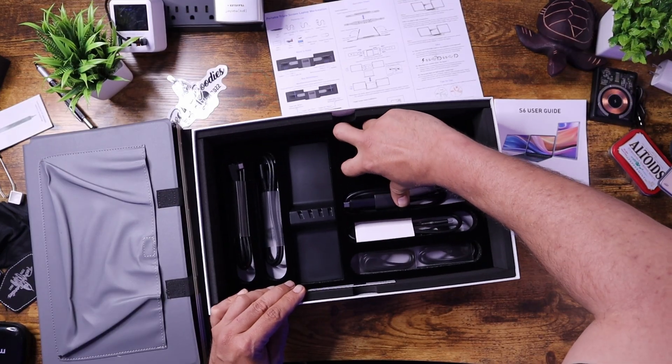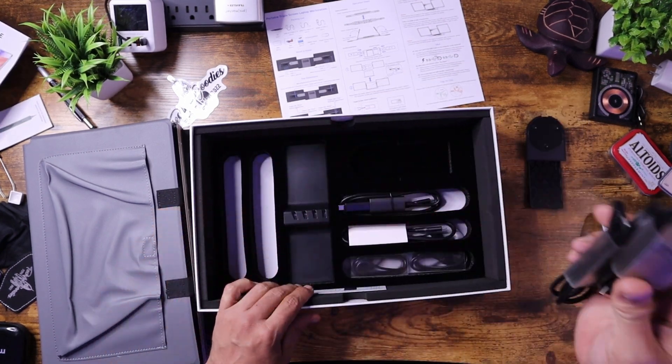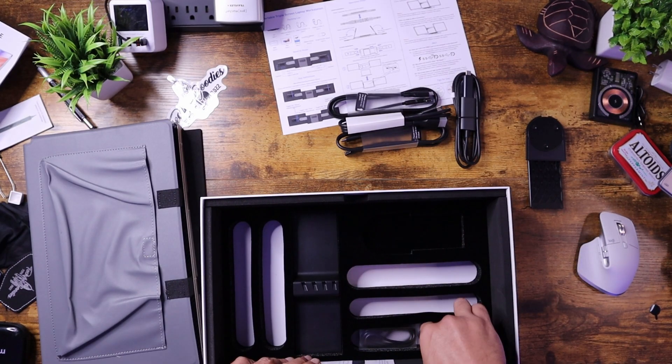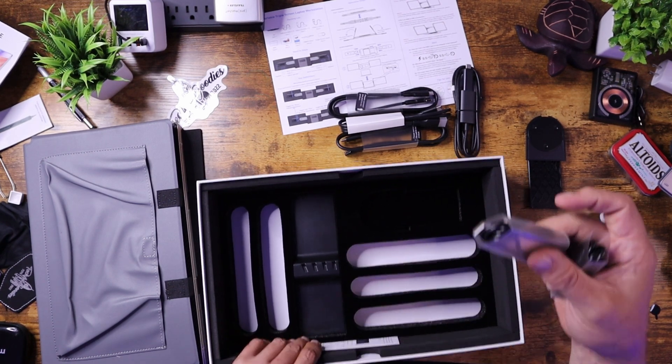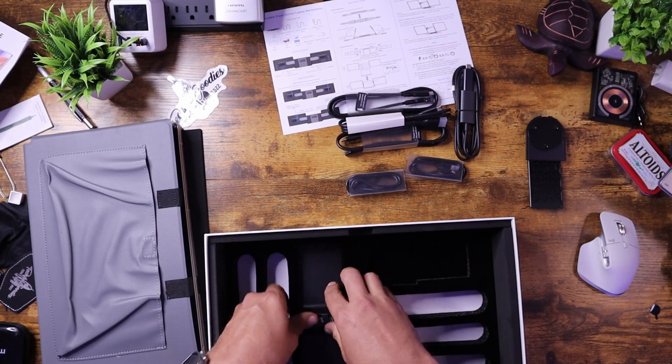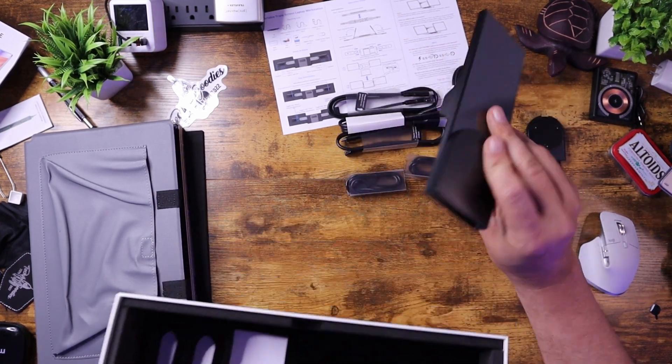Also in the box, we get all the cables — it's so nice that they provide cables, because that means you have different options for ways to set it up without having to find your own and figure out which ones to use. And one more thing here looks to be an additional part of the kickstand.